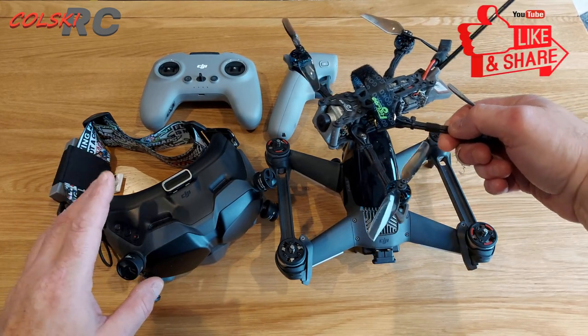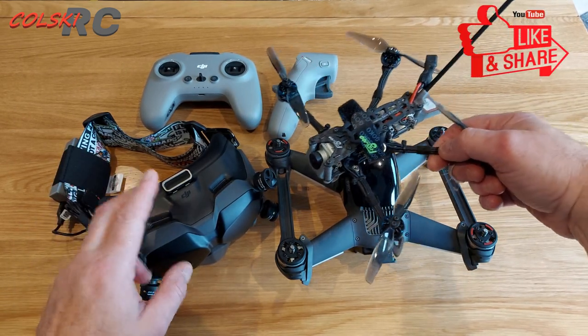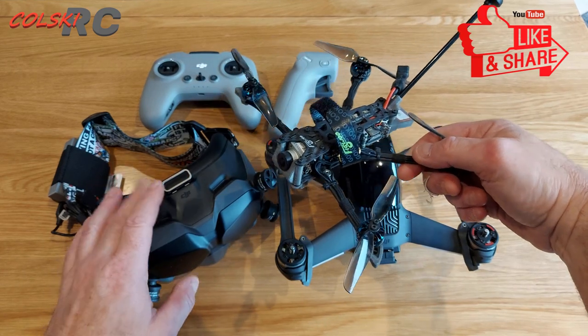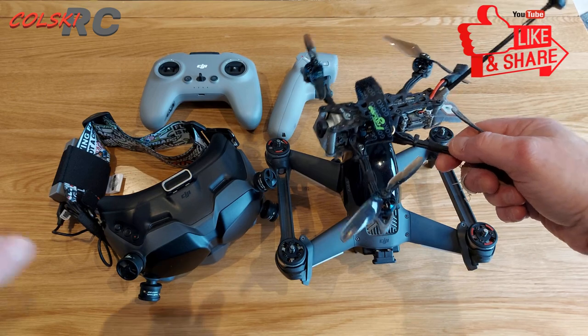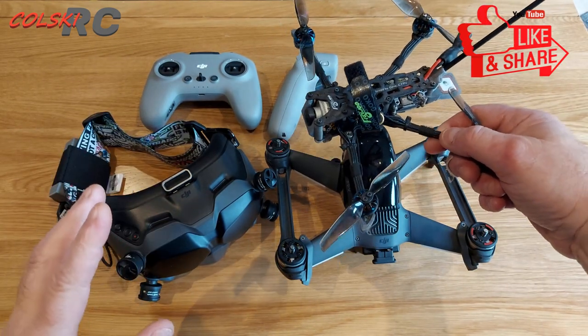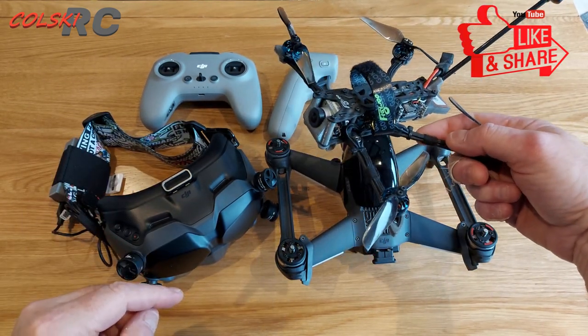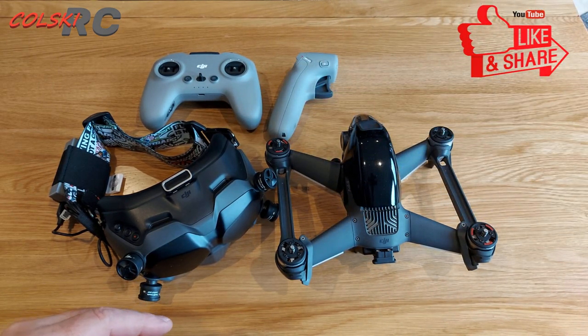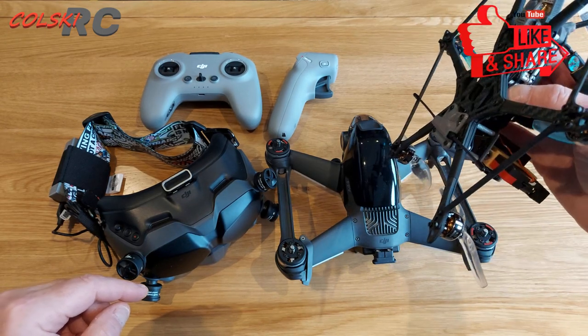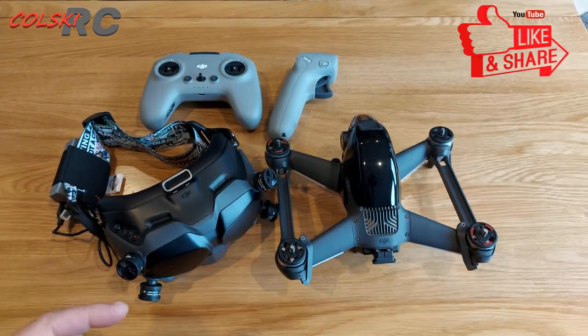So you'll have the FPV experience going back to your goggles and they do fly on these goggles. But they don't fly on this controller, so you need a different controller. This one is still bound to my DJI system; the Explorer I showed you is flying on TBS with the aerial you can see there.